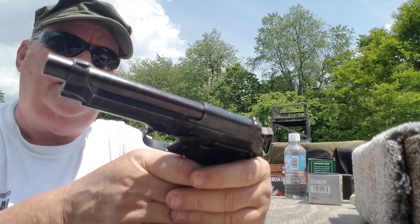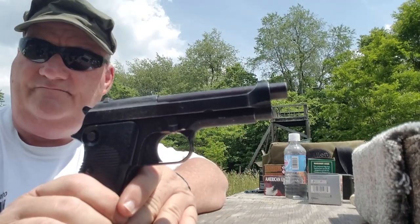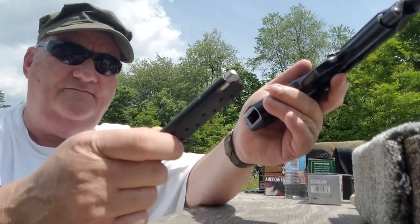That was made in the first month of this series, and it's all matching — even the magazine matches the gun.